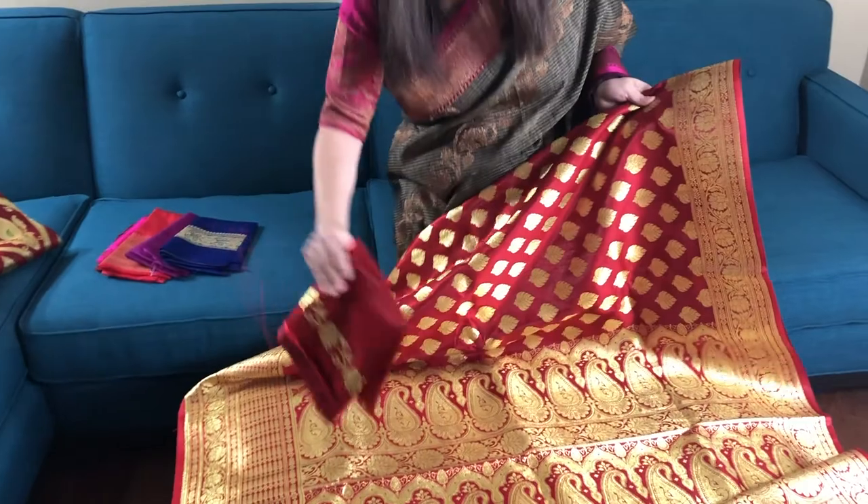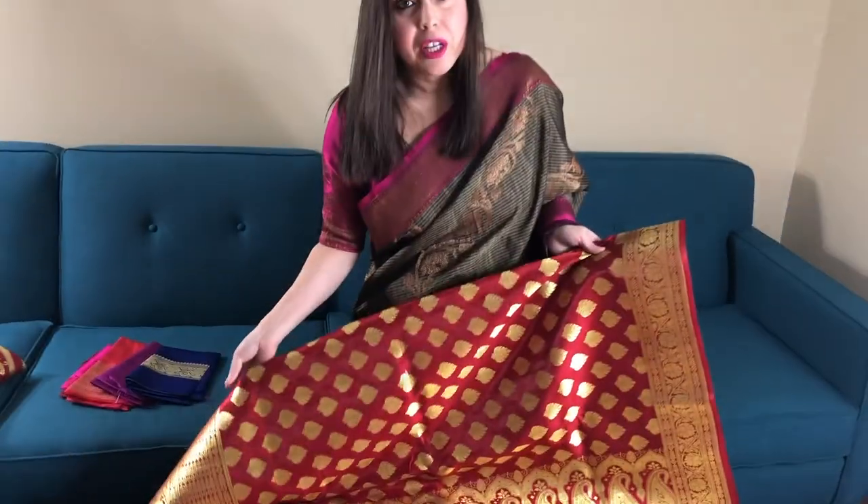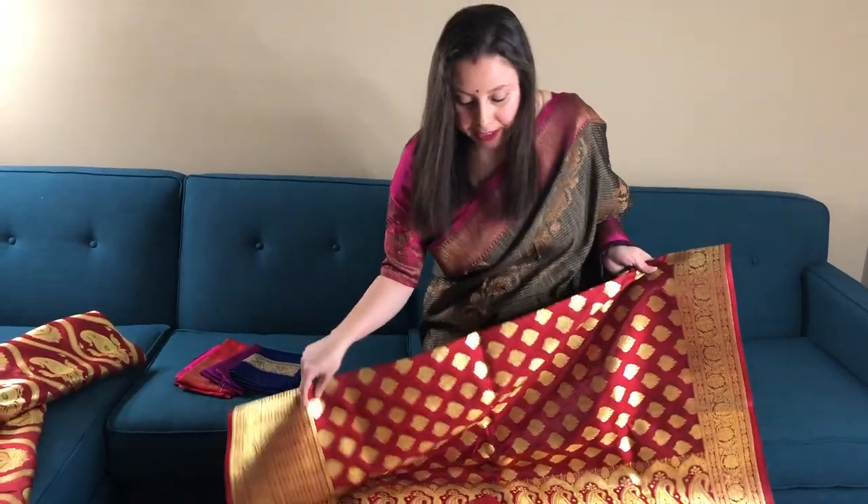This is the blouse piece, and this is one hundred and twelve dollars and fifty cents.